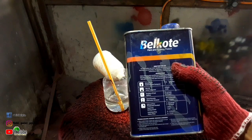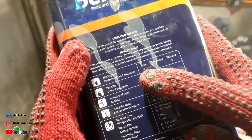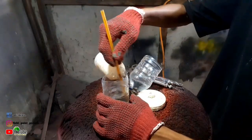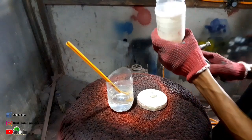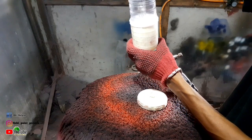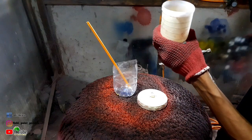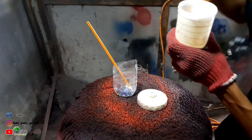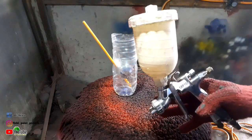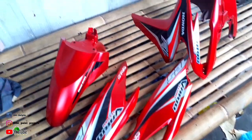Untuk penggunaan clear, disini saya menggunakan clear dari Billcote seri 8200 dengan rasio perbandingan 4:1:3 — 4 untuk clear, 1 untuk hardener atau pengering, dan 3 untuk tinernya. Untuk rasio clear yang saya gunakan di video kali ini saya mengikuti TDS yang di kaleng. Untuk tinernya usahakan menggunakan tiner jenis piu. Setelah clear kita campur dari 3 bahan tadi, kita saring dulu sebelum masuk ke spray gun, supaya hasil pengekliran kita lebih bersih.